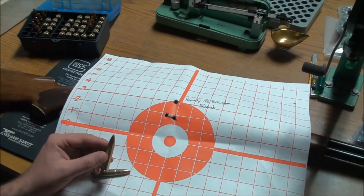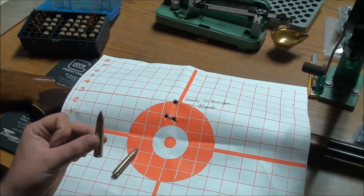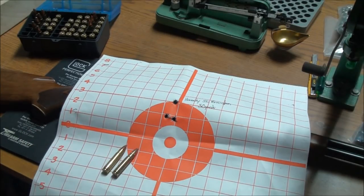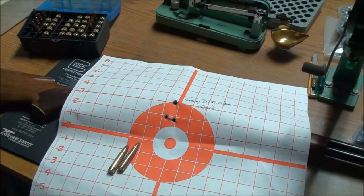I foresee myself doing a lot of future reviews on it. A couple of things that come to mind: I'd like to line up a row of water jugs and see how many this will pass through, and take a look at the expansion of the different bullets — the Speer and the Hornady. I'd also like to shoot those one-gallon jugs at 100 and 200 yards and see if they react as violently at those distances as they did up close. I've got some interesting tests coming up. That's a real sweet rifle, real fun to shoot.